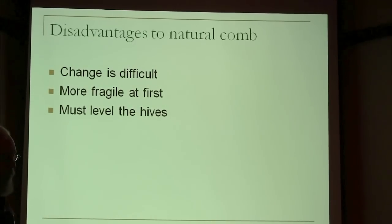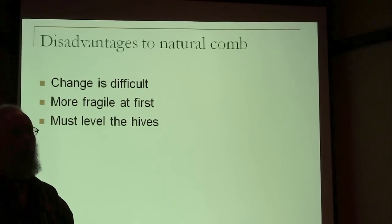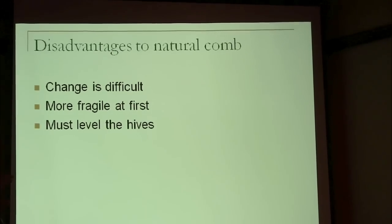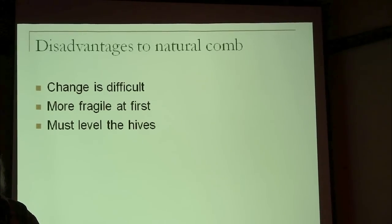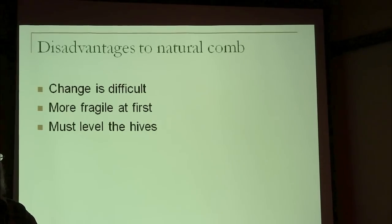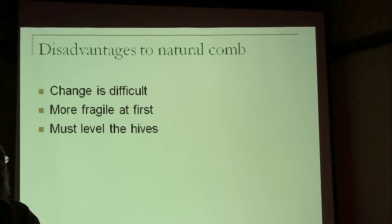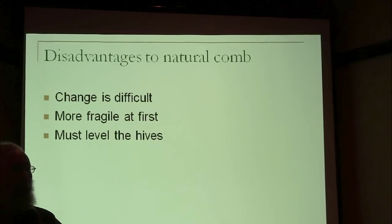So what are the disadvantages of doing natural comb? One of the disadvantages is just that the more your habits are ingrained as a beekeeper, the harder it is to adjust to doing things differently. When you pick up a brand new soft white comb and you turn it flat ways, if it's not attached on the sides, it will break right out. If I take an experienced old-time beekeeper in my bee yard and start showing them foundationless frames, they'll break one off. But if you do that to a newbie, they never break more than one — they feel so horrible about it. So it is hard to change your habits.